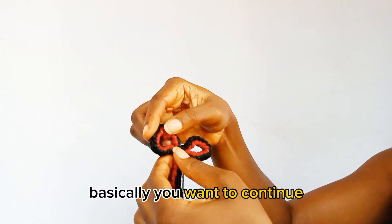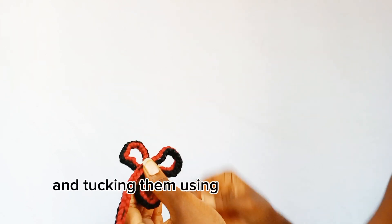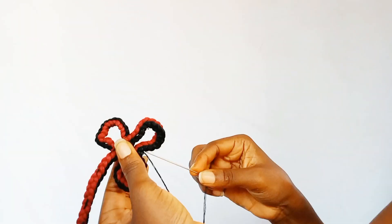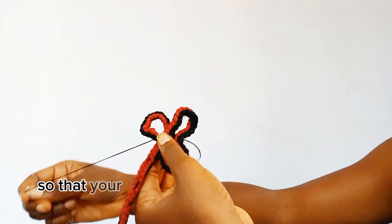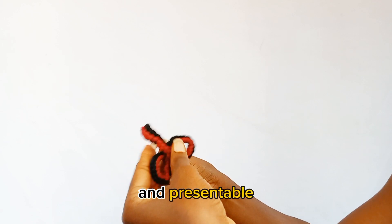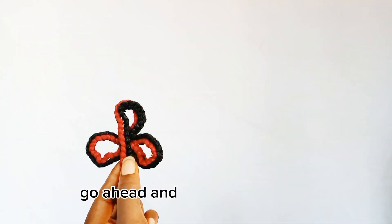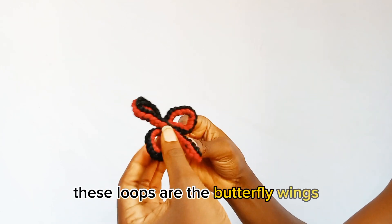Continue making loops that are similar in size and tacking them using your thread and needle. When tacking, ensure that you hide the thread so that your butterfly comes out looking very neat and presentable. Go ahead and make the last loop — these loops are the butterfly wings.